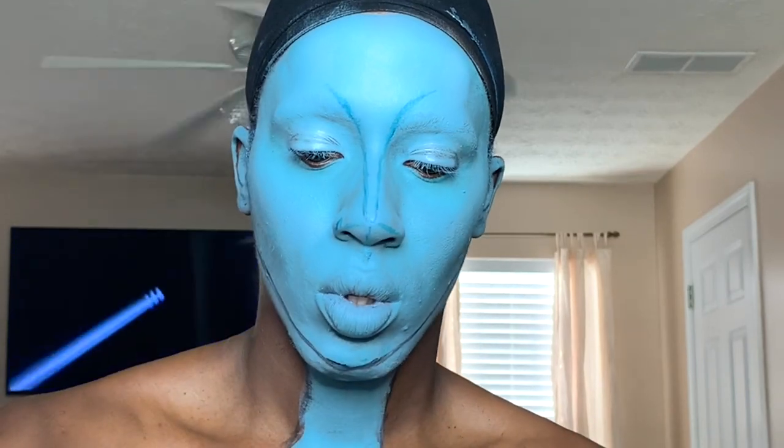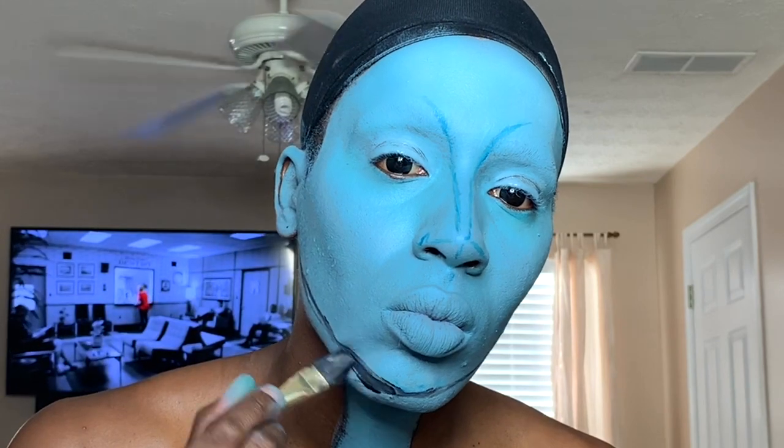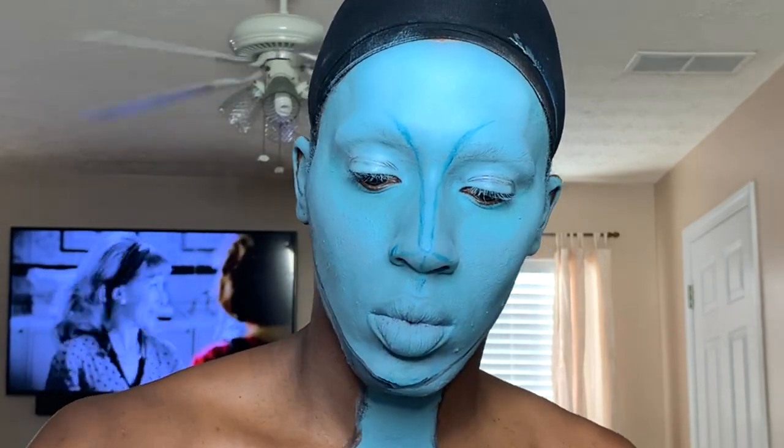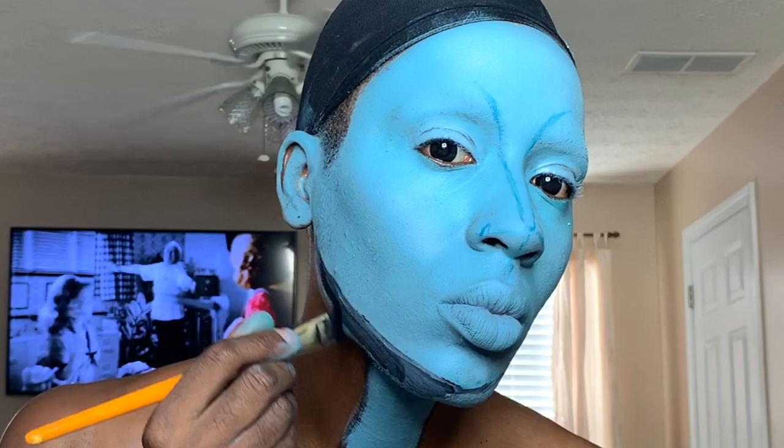Now some Mehron black paint, and we're going to fill in the lines that we just drew. I'm doing this to create a smaller face — a more smaller, kind of rounder, little pointy chin face. So it works well in photos depending on how your lighting is.